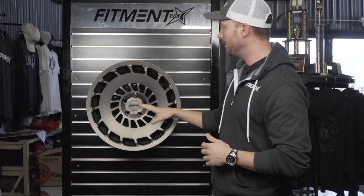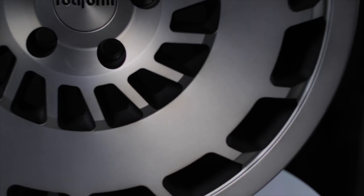Hey, what's going on guys? Andrew here with Fitment Industries Television. We got a new episode of Wheel Talk for you today. We have a Rotiform CCV — here's a wheel you guys have probably seen out and about in the local car scene.